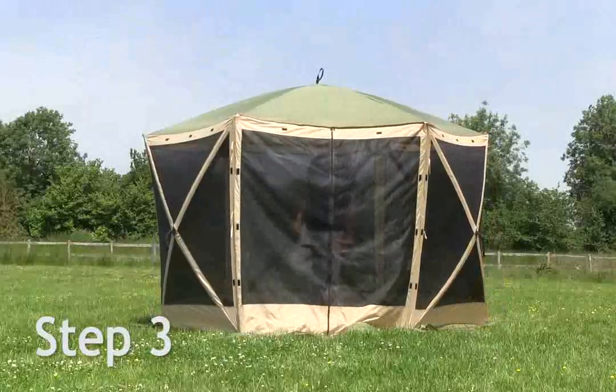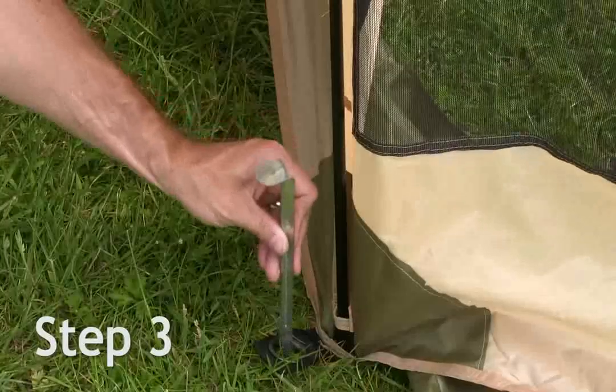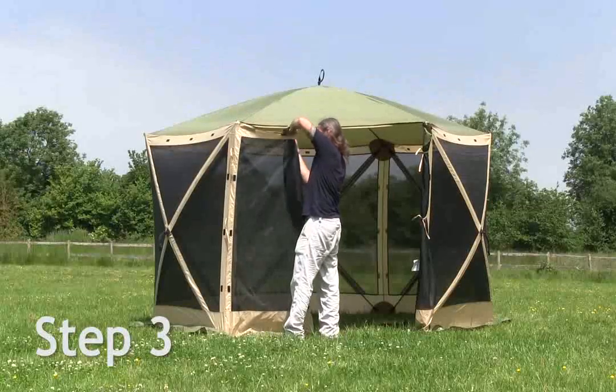Ensure the front door zip is closed before pegging. Peg all corners and sides of the screen house using the large pegging points located on the corners and in the middle of each side wall.